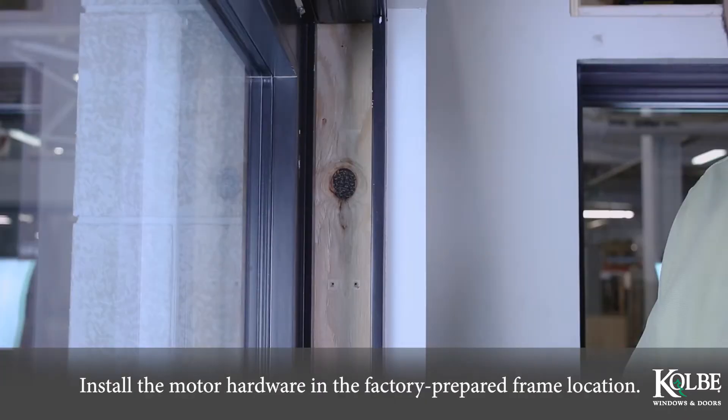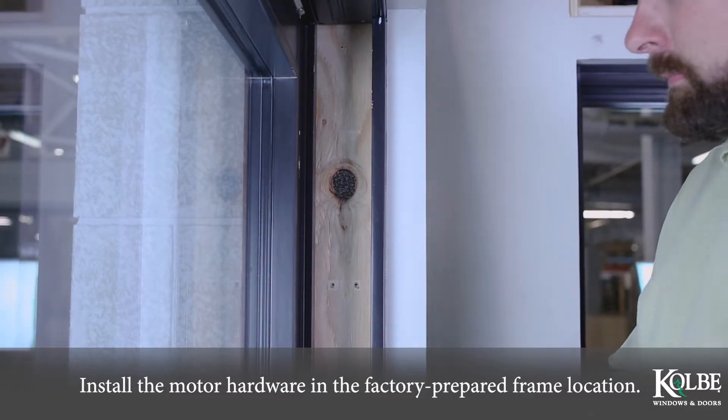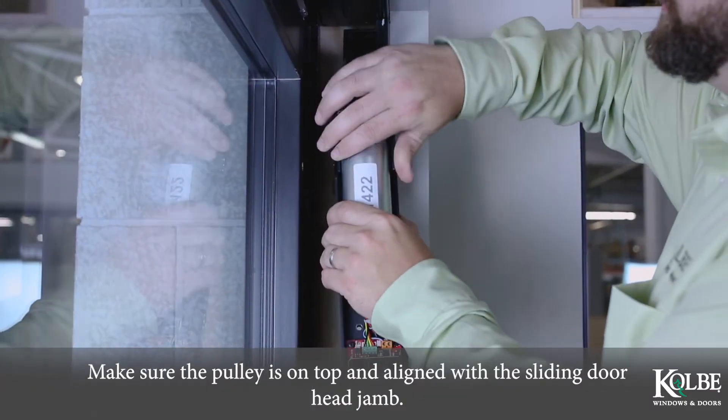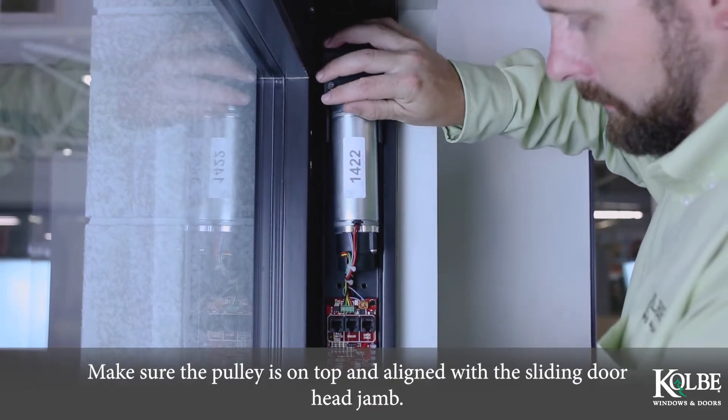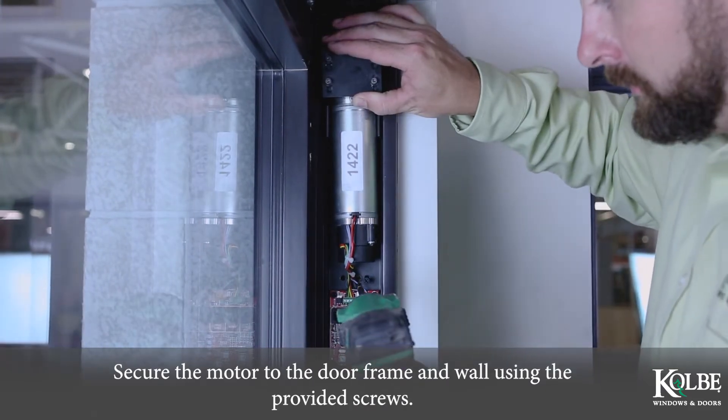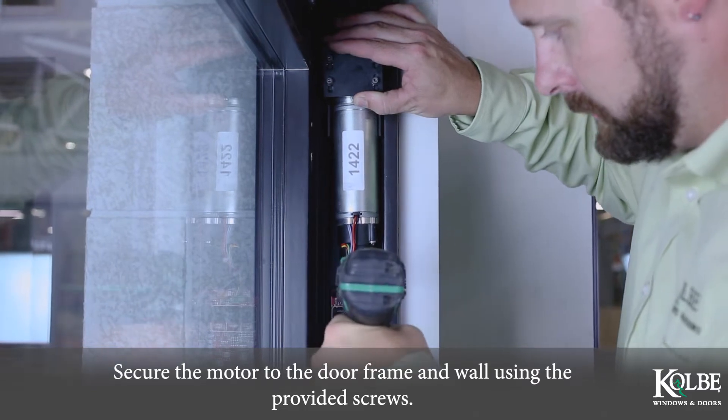Install the motor hardware in the factory prepared frame location. Make sure the pulley is on top and aligned with the sliding door head jamb. Secure the motor to the door frame and wall using the provided screws.